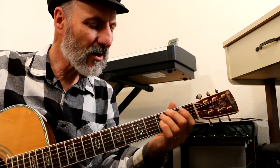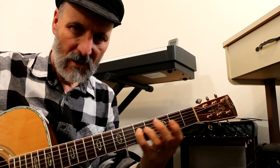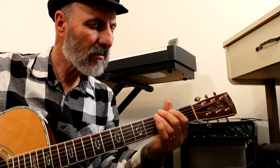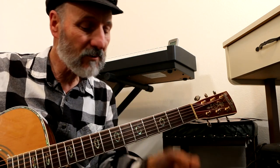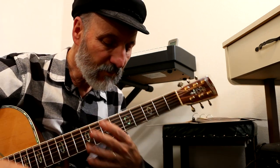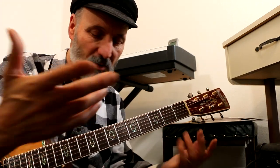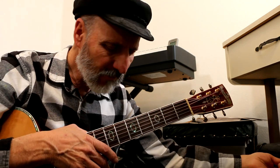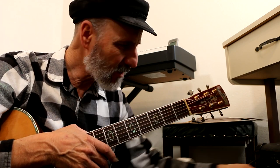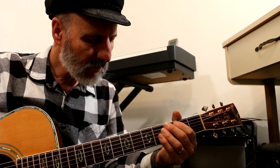A diatonic scale is a seven-note scale, and a pentatonic scale is five notes — one, two, three, four, five — and then you get back to the octave again. The major and minor pentatonic scales are basically the same pattern; you just put them in different places.